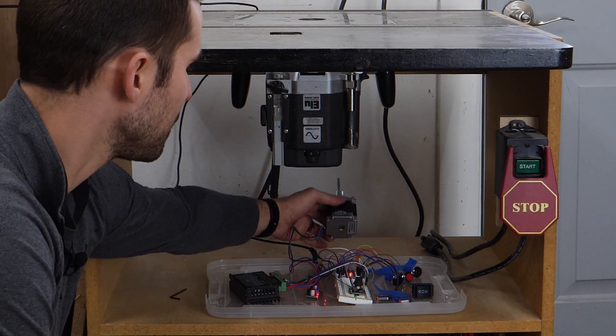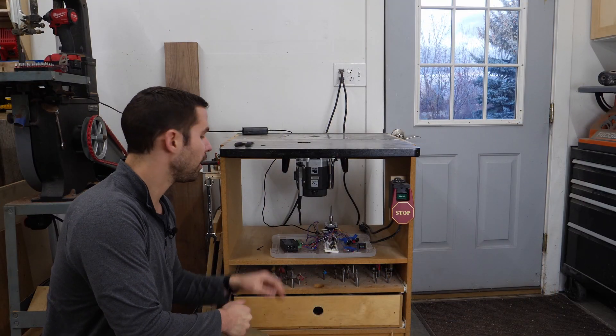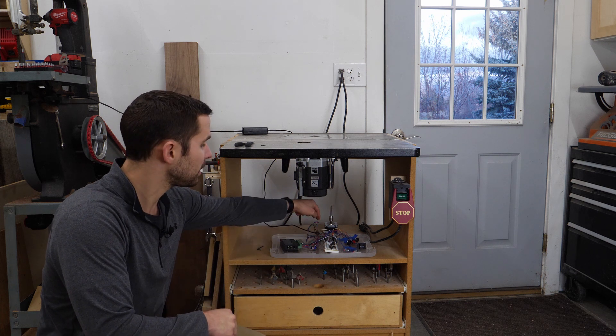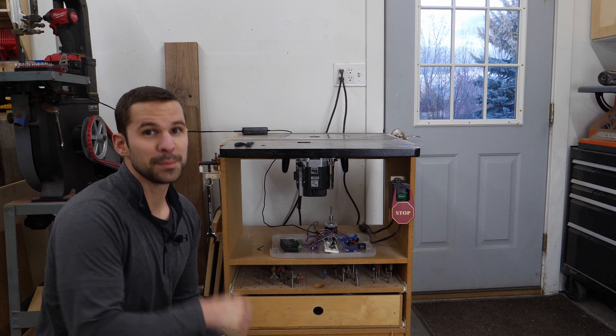You could also opt to get a bigger stepper motor — I think they have about three newton meter ones. Now that we've had a successful functional test, the next step is to take all of the electrical components, bring them inside to the soldering station, remove them from the temporary breadboard, and solder everything together so that we have strong electrical connections for long-term use. And you know what that means? Montage time!